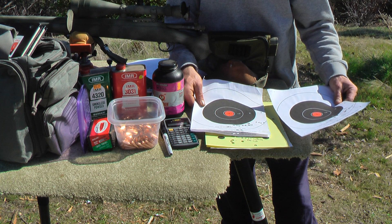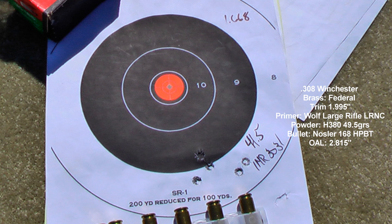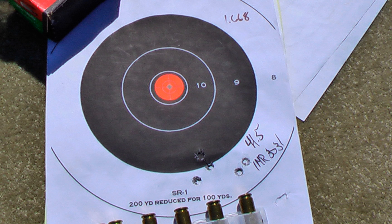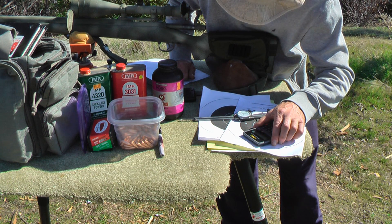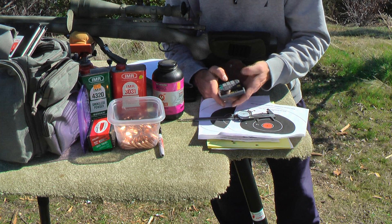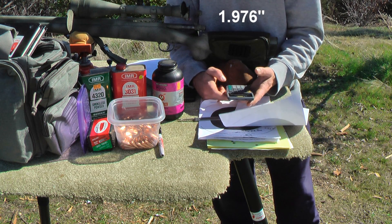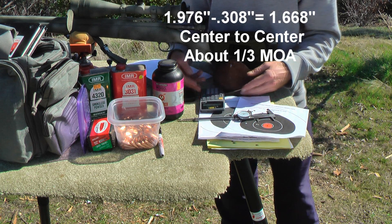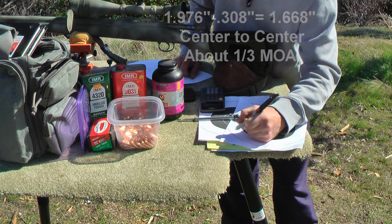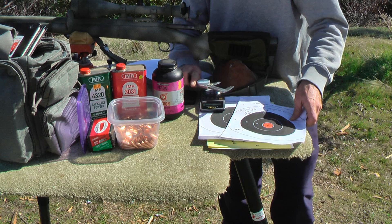Here it is once we increase the charge by just half a grain — look how much it tightened up. We went from 2.7 inches to... let me measure this group right now. This measures 1.976 inches. We take 1.976 and subtract the bullet diameter of .308, and we get a group of 1.668 inches. So that's not bad. We're going to go up a little more with the 3031 and see if it tightens further.